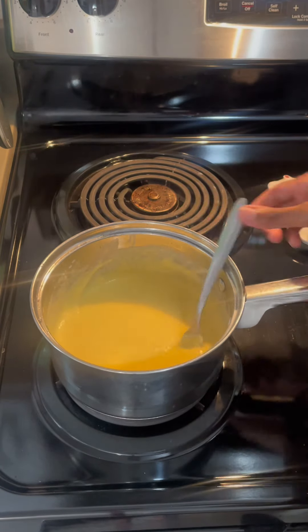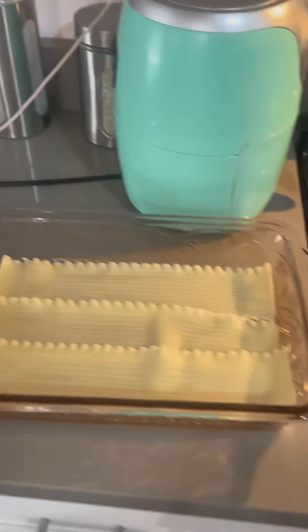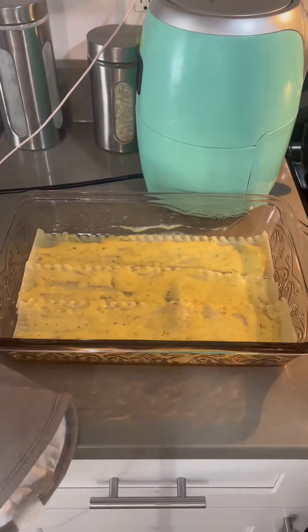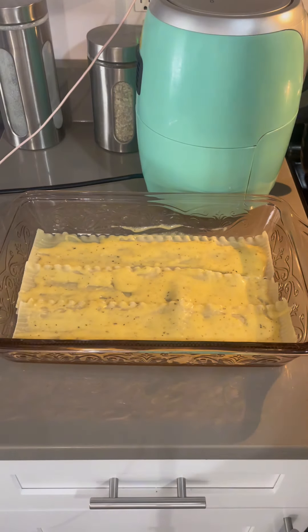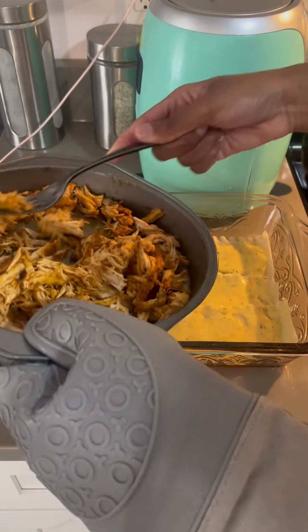So that's it — just take it off. Here's the lasagna that I'm going to assemble. Here is the cheesy sauce; I'm going to add the shredded chicken on top.